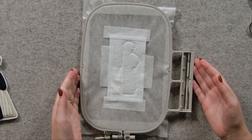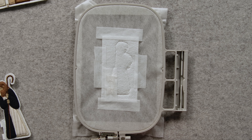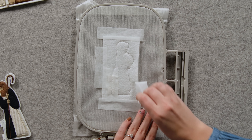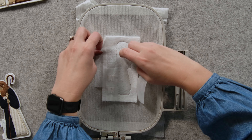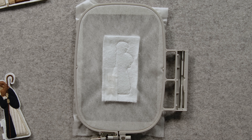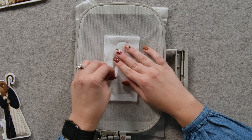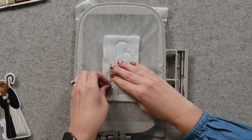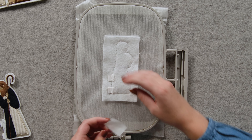Now I'm going to take this hoop over to my machine and stitch step 22. Now that I have stitched everything, I'm going to remove the tape on the back. This is where you'll see the magic from taping straight up and down. I'm going to rip the tape from the top down and the whole thing just comes right off, which is really nice. You don't have to worry about picking out tape in between those stitches — it just comes right off.